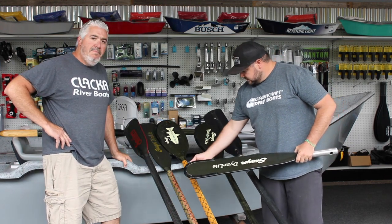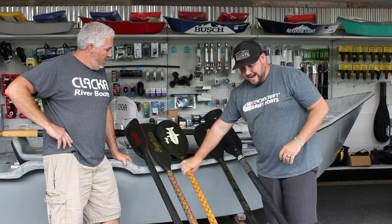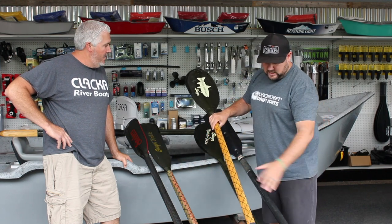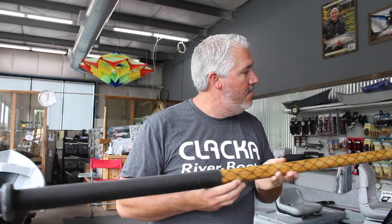Very popular here in the Northwest. Over in Idaho, a lot of the guys prefer the Sawyer X-weave oar, which is the same square top but with an X-weave. It adds a little bit more flex to it and a harder bounce back, as the guys tell me.